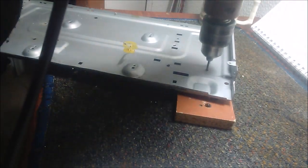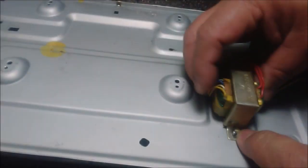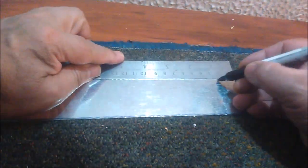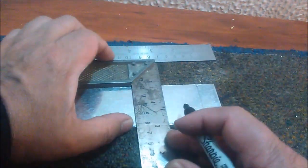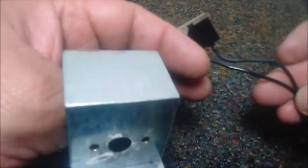We start the assembly by making the necessary perforations for all these components on our transformer chassis. We have previously done the measurements of the holes and chosen the screws. To mount the switch and the selector, we need to make some supports in metal sheets that must have the adequate perforations for their use. The measurements must correspond with the design of the previous unit. If you want to learn more about cutting and bending galvanized sheet metal, you can see one of our previous videos.